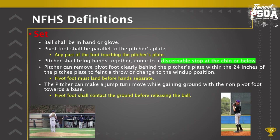When moving from the stretch to set, the pitcher's hands shall come together with a discernible stop at the chin or below. A glove above the chin would be an illegal set for federation high school baseball — it must be at the chin or below. That way we know there is no aspiration going on with the baseball, and as umpires we must see the mouth when they are in the set position.